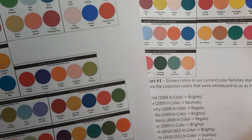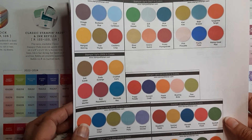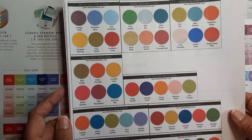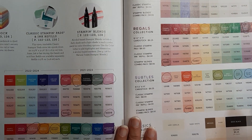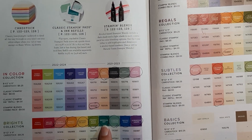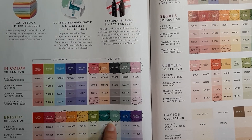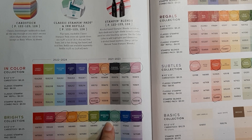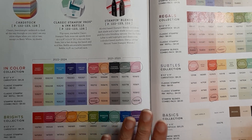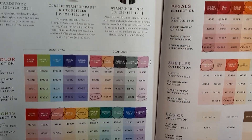So those two are confirmed coming back. I'm not going to speculate too much on what's going to retire, but I'm kind of fearing that it will be Bermuda Bay and Coastal Cabana because Lost Lagoon is in that color range. So I'm not sure — anyway, I wanted to make sure that you know this.